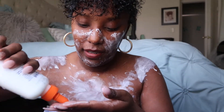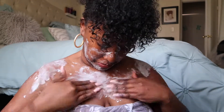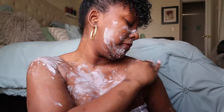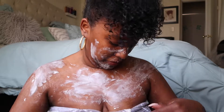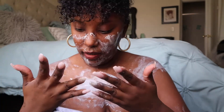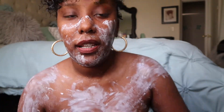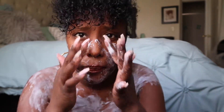Oh there we go, a lot better. Let me wash my hands. I'm going to put a little bit on — you know what, I don't want to overdo it. I think this is enough. I think this is good right here. I will see you guys in a few.